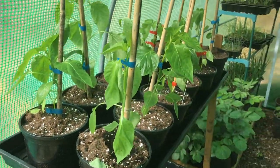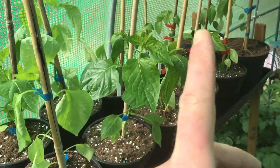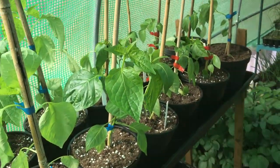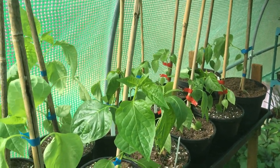Here's my chillies. These are sweet peppers here. And then from this one onwards is lemon drop chillies — potted those on yesterday so they're still taking on a load of water.